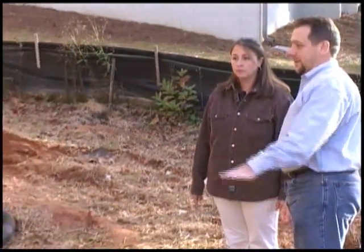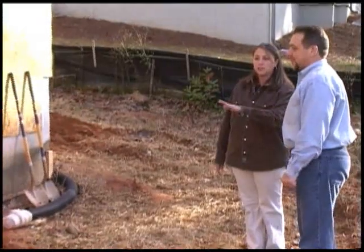In a moment, DeWitt Sosby will explain how a successful installation is accomplished and give you some important suggestions which can save you time, money, and possible headaches.